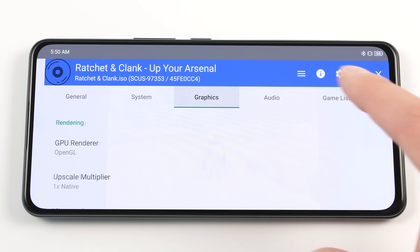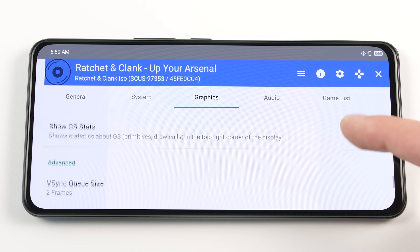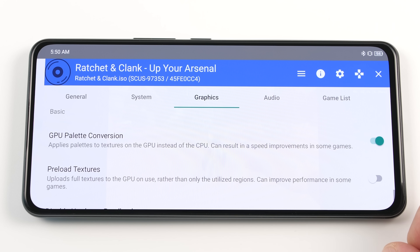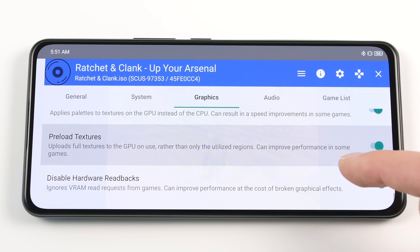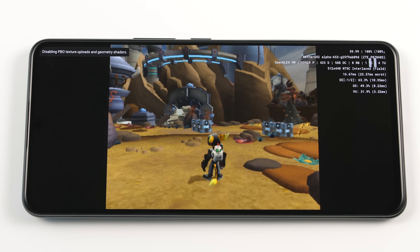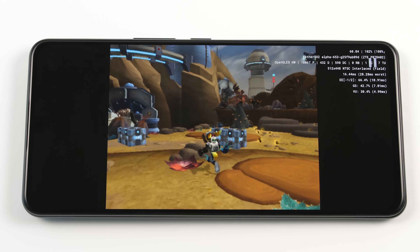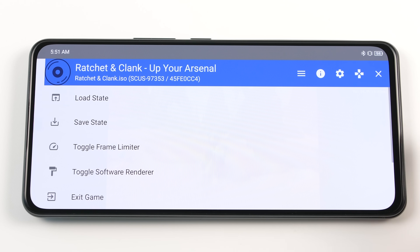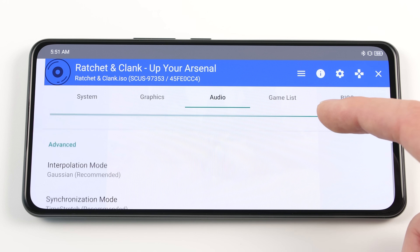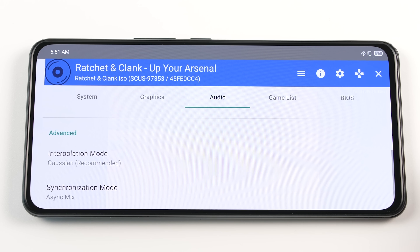Now we want to go to the graphics tab and scroll all the way to the bottom. There are three options here that can impact performance on some devices. You should test all of these one by one, but I am going to turn on GPU Palette Conversion, Preload Textures, and Throttle Present Rate for the sake of simplicity. Close out of the window again and test the performance. Usually this should be all you need to do. If it is not, head back into the options and go to the audio tab. Once here, go to the synchronization mode and change it to async mix. This can usually make a big difference in some games.